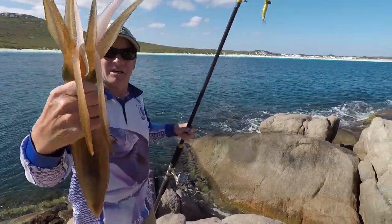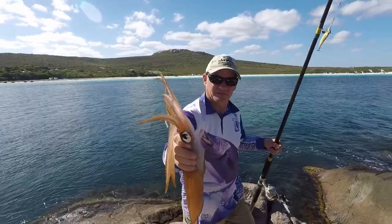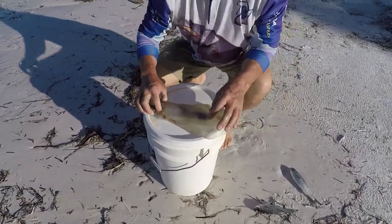That's a good sized squid. Don't point it at me — the thing is pointing out the bottom. Open the lid. So he's a good sized squid.